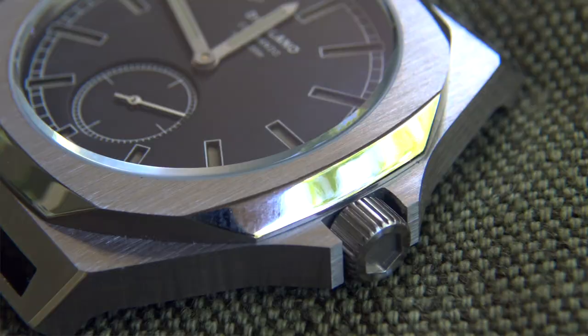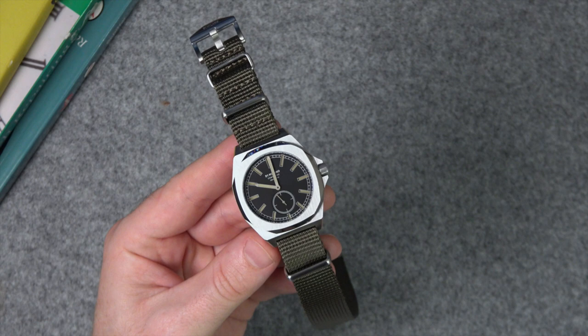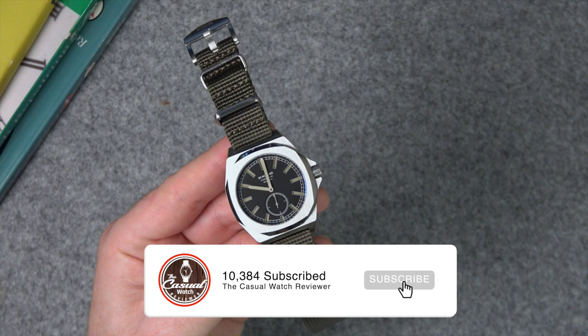There was my review. What I'm more interested in is what you guys think, so let me know in the comment section down below what you think of this watch. As always I appreciate any comments that you've left. If this is the first one of my uploads you're watching, I'd love it if you hit that subscribe button. As always I do appreciate you watching and I'll see you next time on the Casual Watch Review channel. Thanks guys, bye.